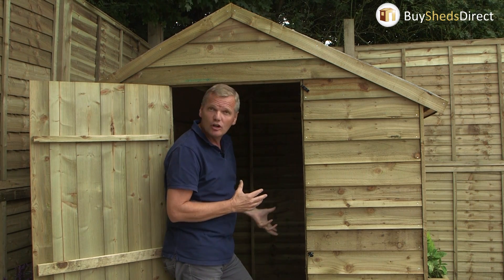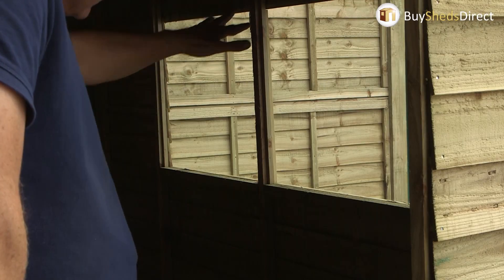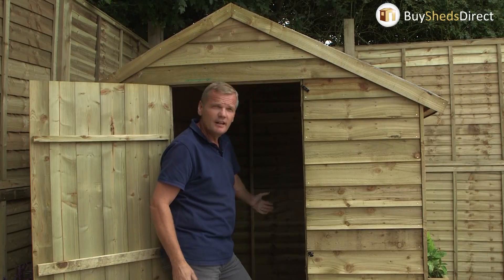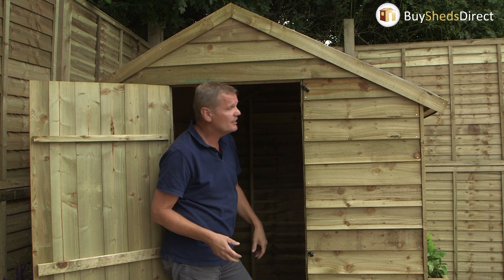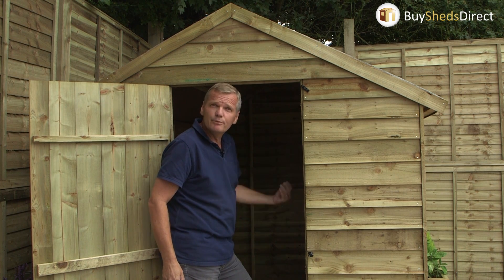What I really like are the two large windows — the light floods in, meaning you don't have to rig it up for electricity and you don't need to find a torch. You could even put a little bench there to pot up and prick out your seedlings, which would be fantastic.